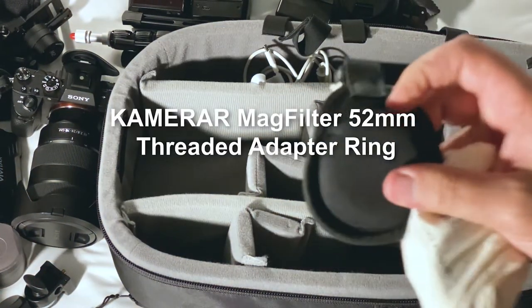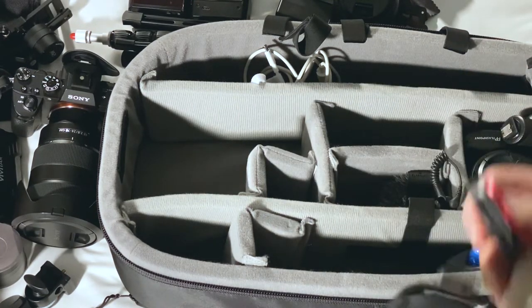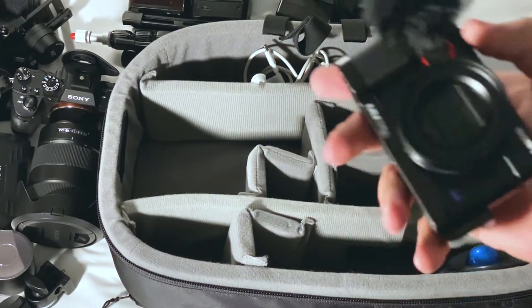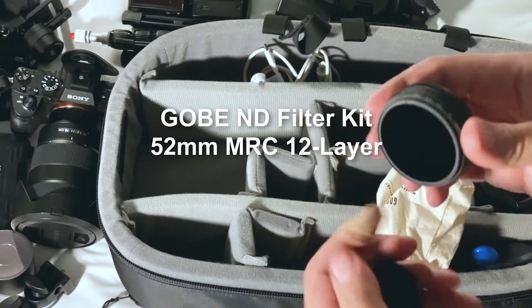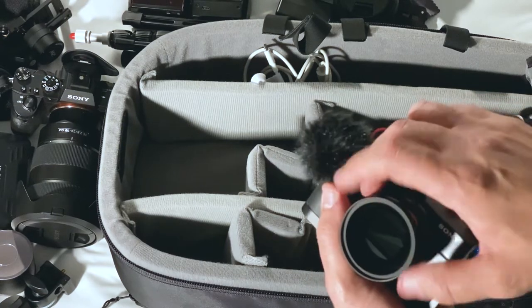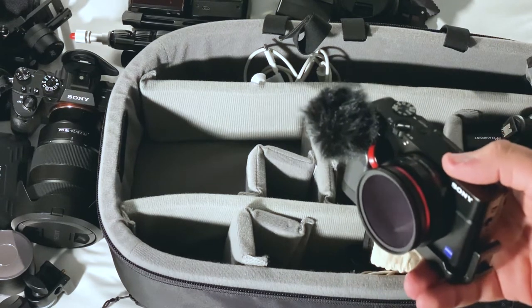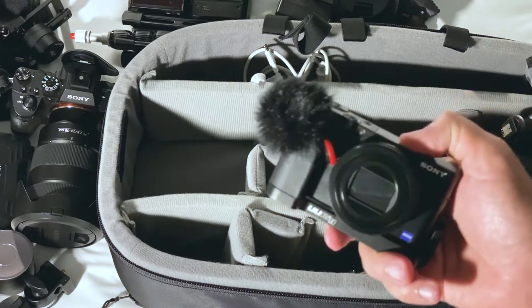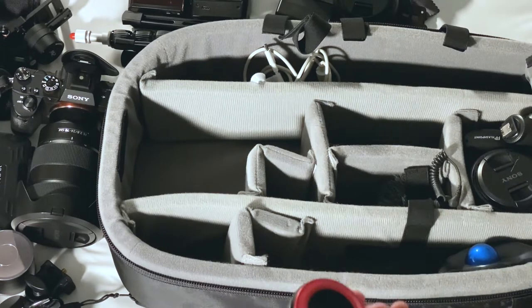This is also an ND filter system, but this one is for the RX100. The way it works is very cool — you mount this ND filter adapter magnetically. I have a polarizer, neutral density lenses, and also a variable ND filter. Whenever I want to remove it, I can simply remove everything like this and the camera is back to normal. The adapter also has a cap, so you can have a cap on when you're not using any ND filter.